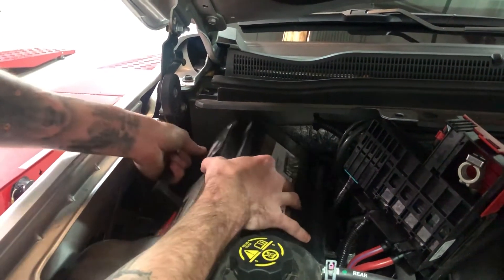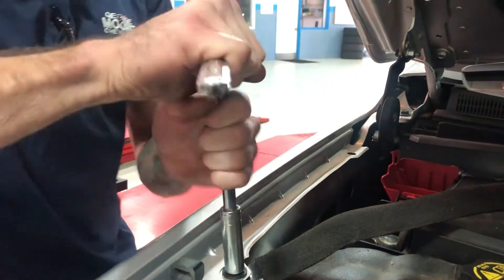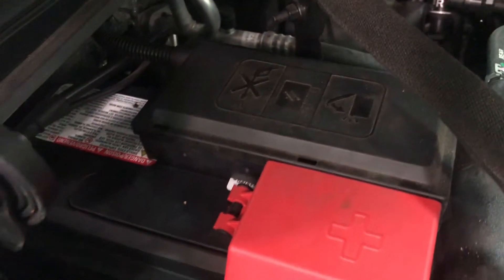Once the new battery is in, you repeat the process in reverse. Tighten everything back down, make sure you don't have any loose cables or loose brackets holding the battery down.